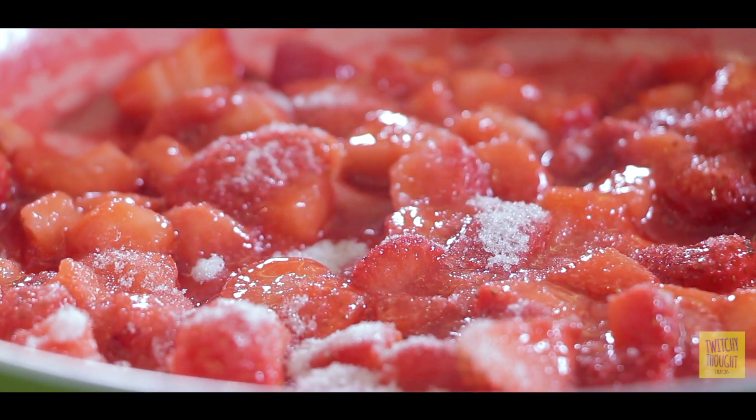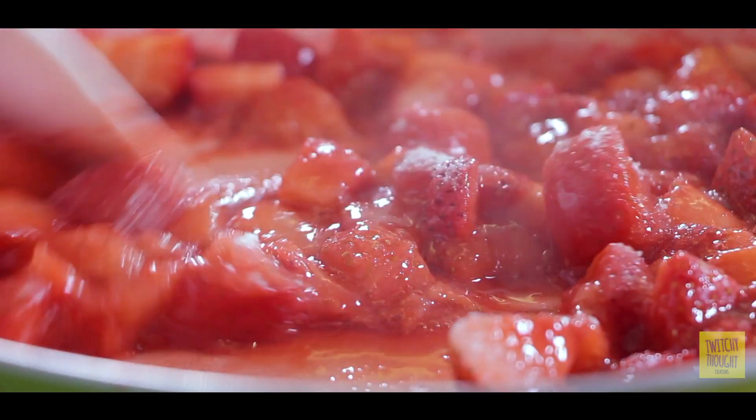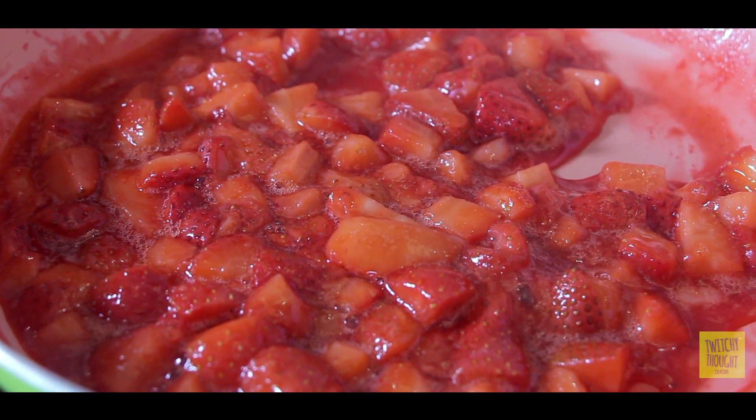I'm adding just a tablespoon of sugar to start. If that's going to be enough, I won't add any more. Now we're going to allow the sugar to melt along with the strawberries.